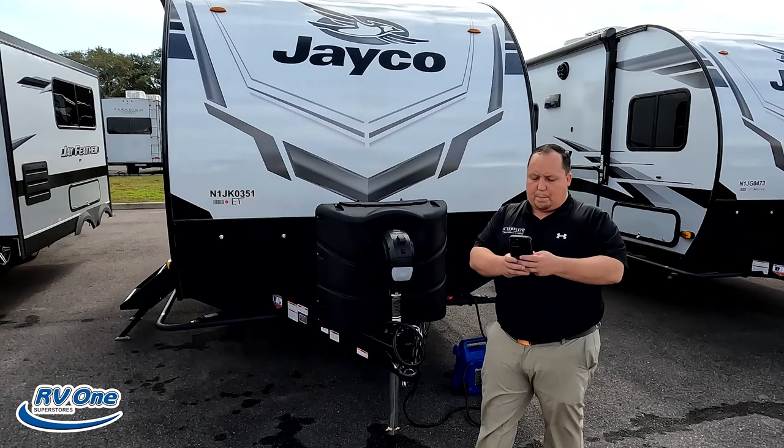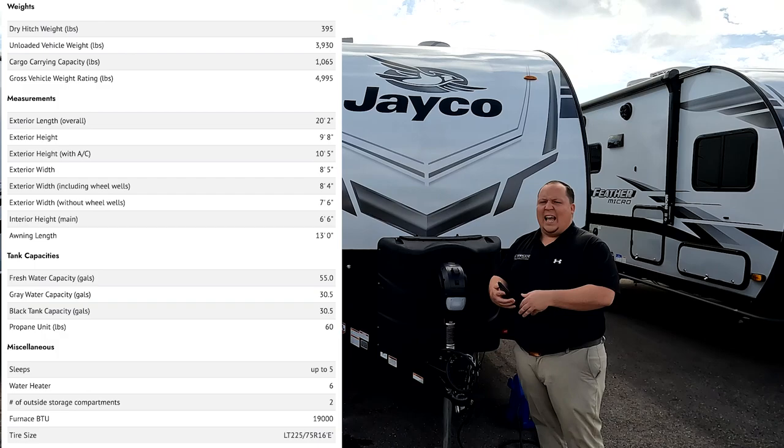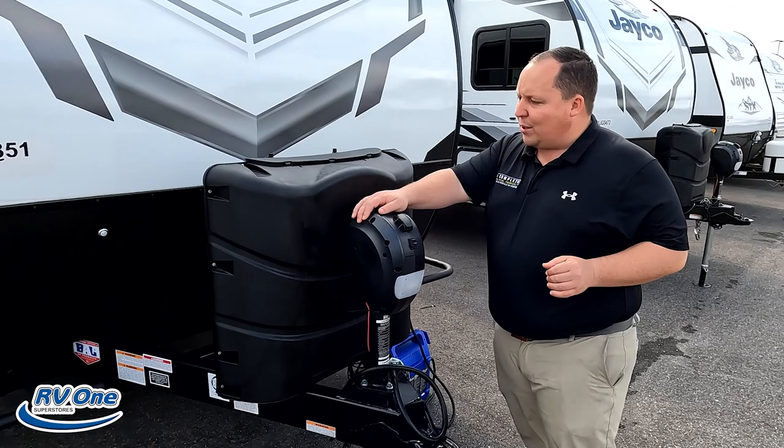The model is 171BH. The actual tip-to-tip length of this travel trailer is 20 feet 2 inches. The dry weight is 3,930 pounds and the hitch weight is 395 pounds — a very lightweight travel trailer. But remember, you should always use weight distribution bars.